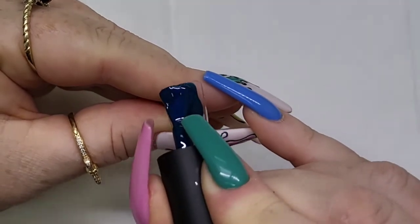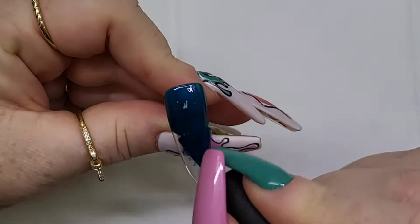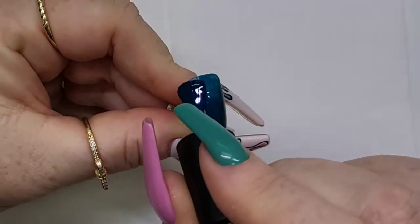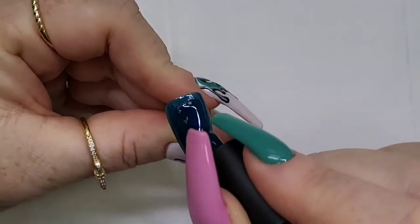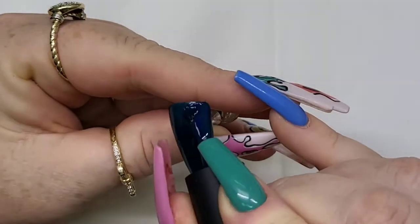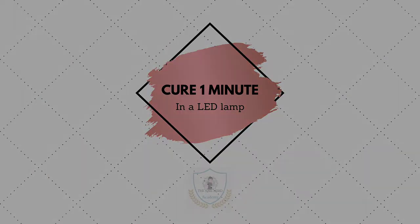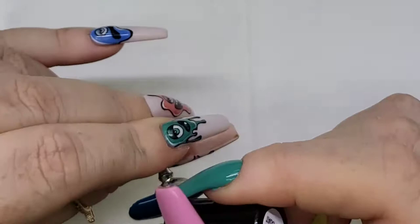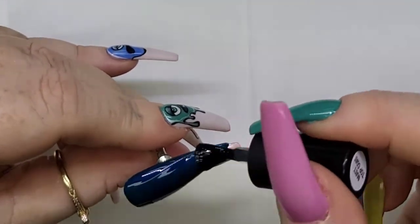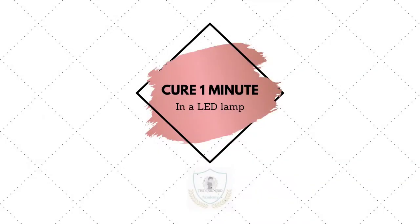We want to begin by applying our favourite shade of Nail Nerd gel polish to the entire nail surface, being sure to keep your application thin, and you're going to want to cure it for one minute in between each coat. It's really important that we've got a nice smooth surface to work on, so go ahead and apply one thin layer of matte top coat and cure it for one minute in your LED lamp.